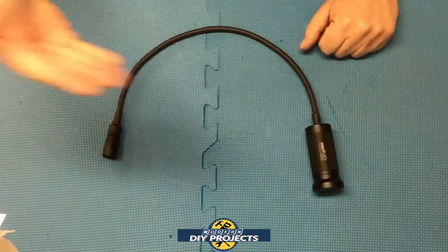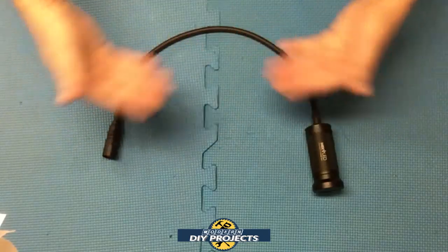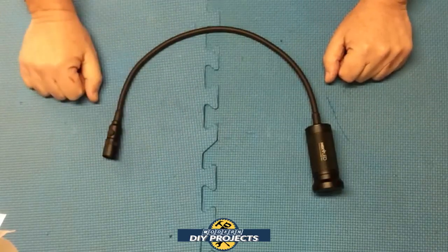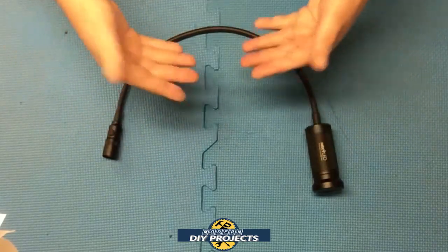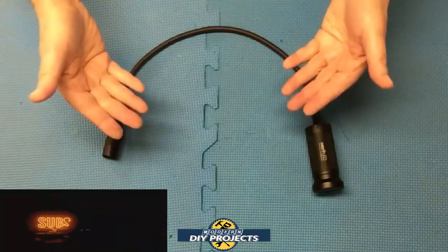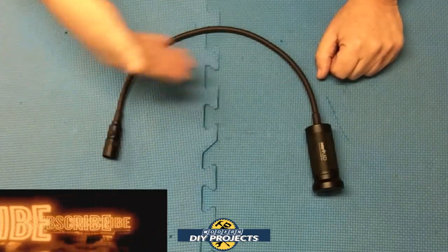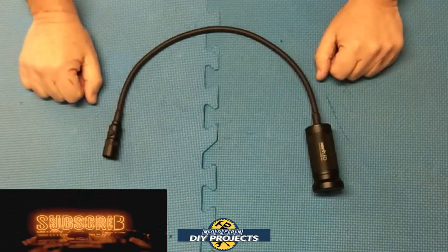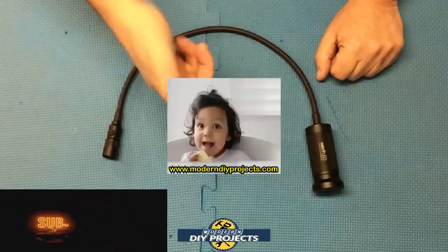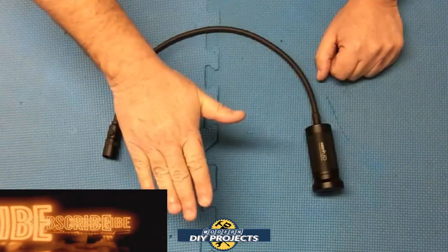Alright guys, there you have it — a review and demonstration of the best gooseneck light I've found on Amazon. This light has a very long, very flexible gooseneck allowing you to use it on a multitude of different projects. It's very bright, affordable, comes with a good warranty, and Next LED makes quality products. If you're looking for a good gooseneck light with a very long neck, check out this product from Next LED — link on their Amazon page. Hit that thumbs up, hit subscribe, and I'll see you on the next one!